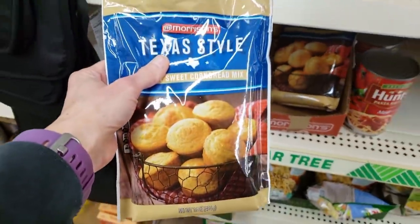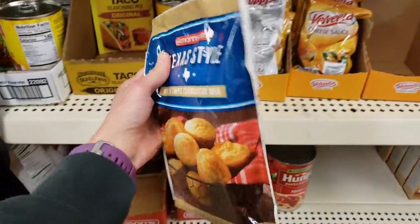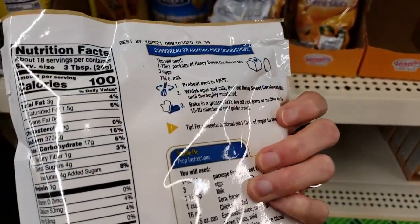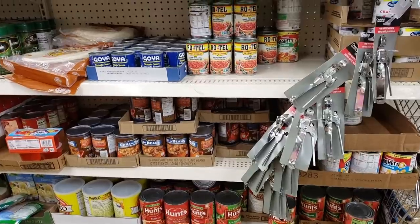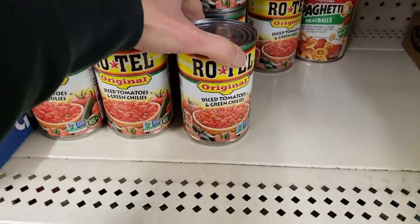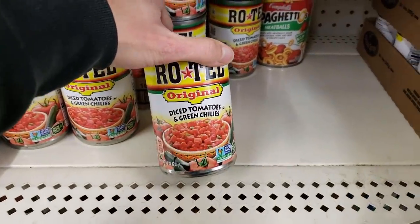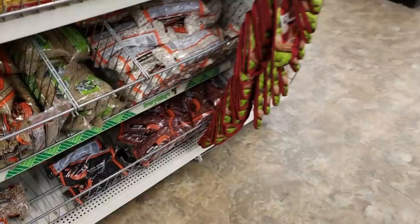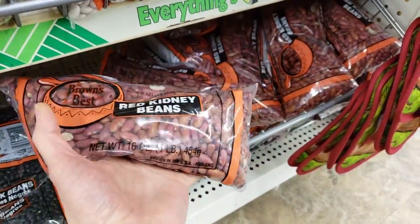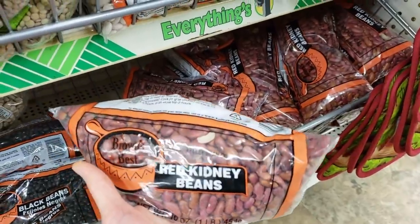For chili, I found this package of the cornbread muffins, and we've made this before. It's really, really good, and it's going to go really good with a chili. It also needs eggs and milk, and I have that at home. Looking for diced tomatoes, the only kind they had was the one with green chilies in it. So I got two of those, thinking I'll just turn it into a taco soup instead of a chili.